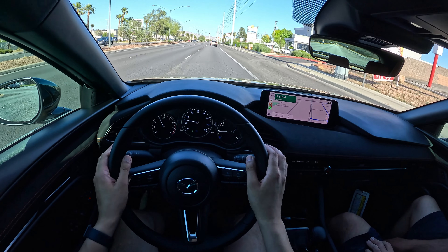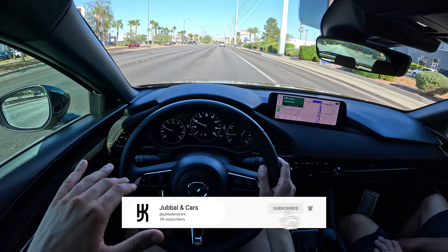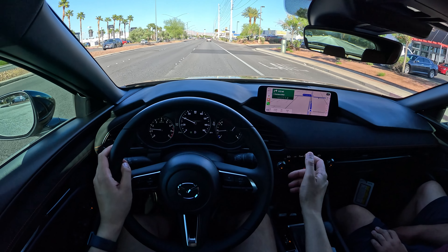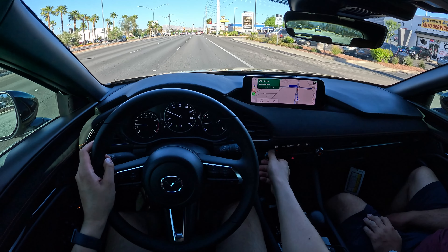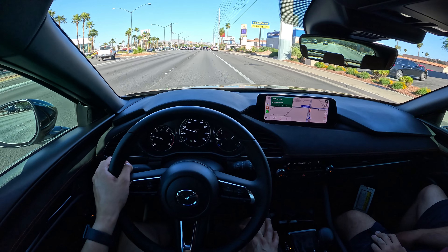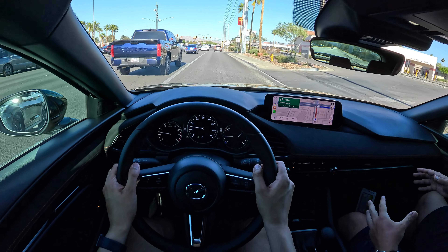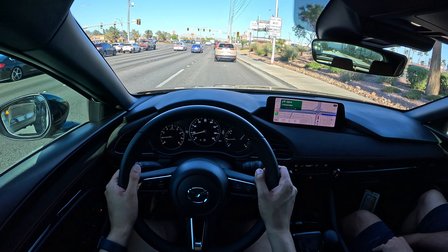First impressions: the seats are definitely more comfortable than my CX-50. Joe, you owned the non-turbo version, then upgraded to the turbo version, and then got rid of that too. Walk me through that. These cars are good because the materials and the quality of the experience is a little bit higher than something like your average Corolla or Toyota.